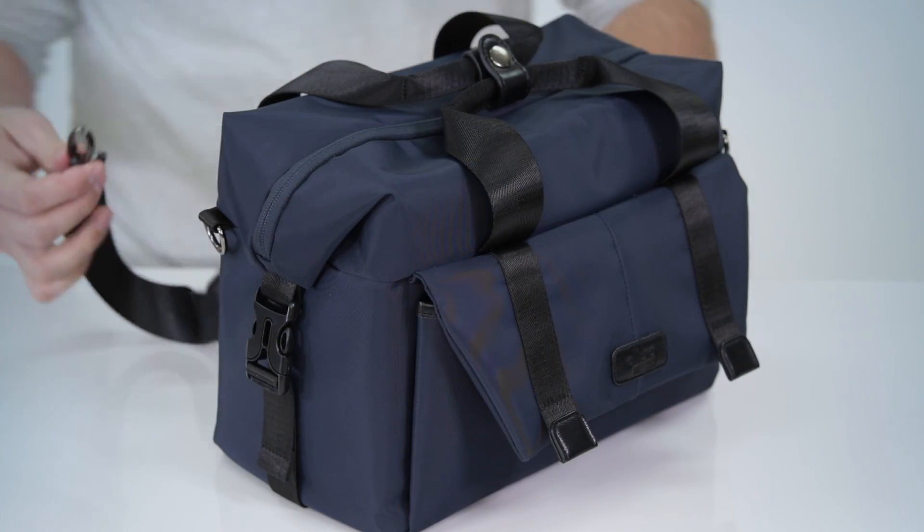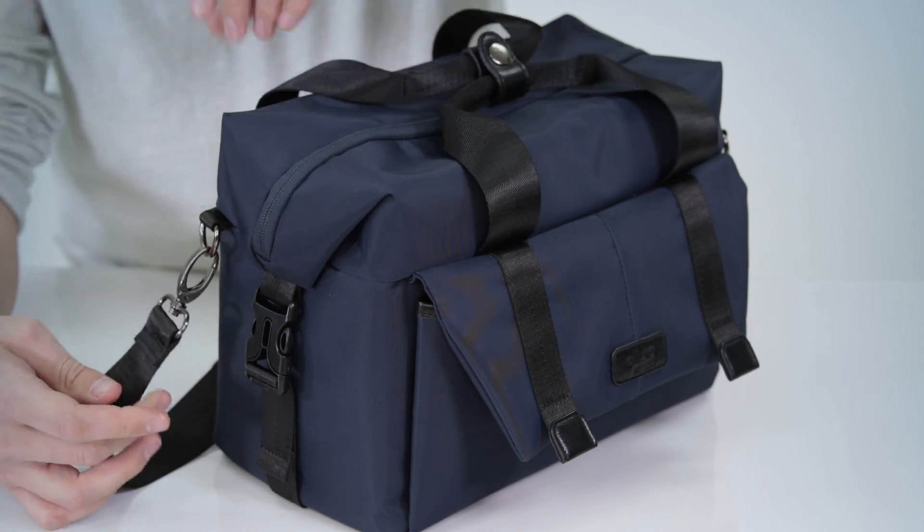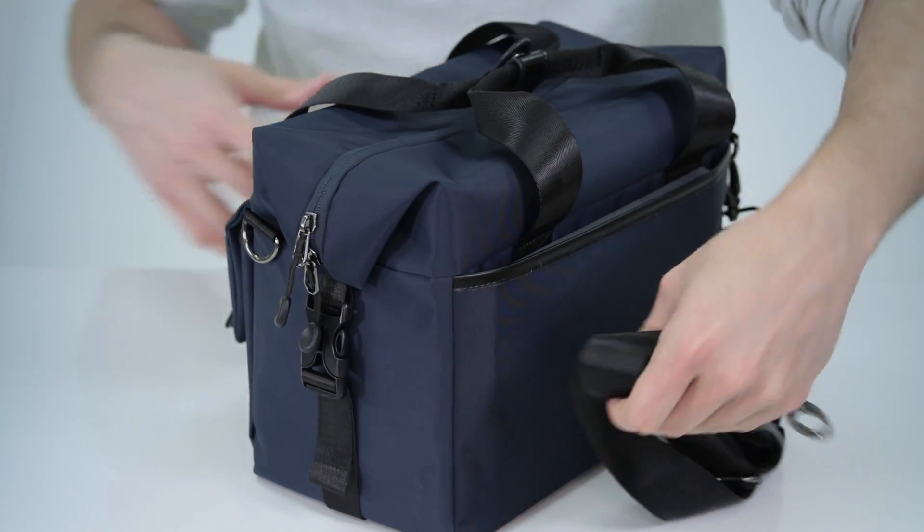There are multiple ways to carry your Venture bag and it's very easy to do so. It features an adjustable shoulder strap that can be removed, and it can also be adjusted to fit across your chest or worn on one shoulder.